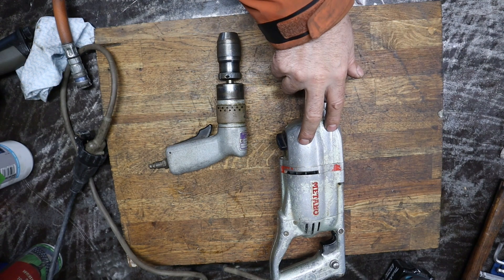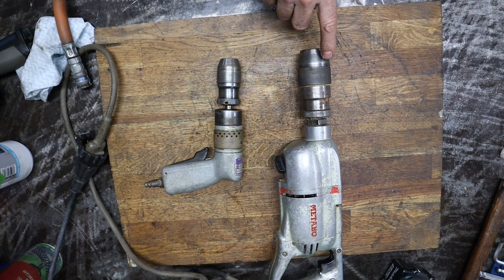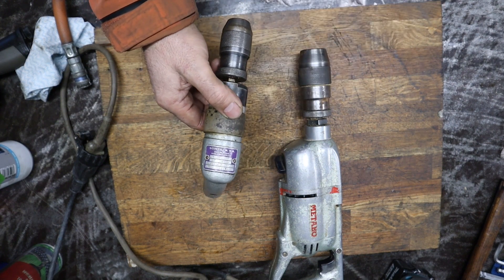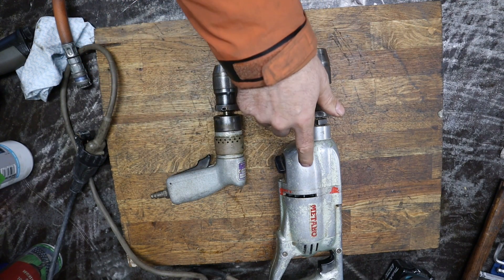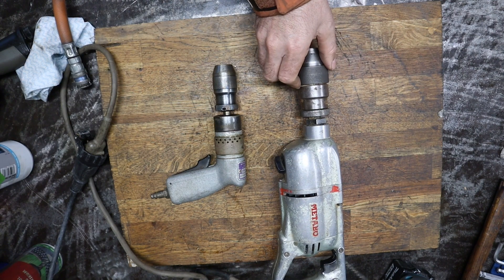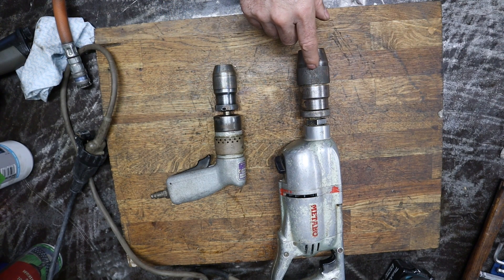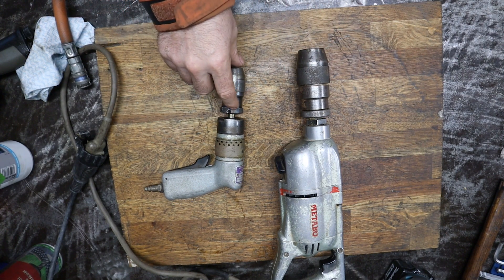I paid $20 for this and $20 for this — $40 for both of them. But what most people don't know is that these two have keyless chucks. This one is made in Switzerland — very high quality, top quality. The chucks and the whole drill. And this one is made in Germany, by Metabo — the chucks also made in Germany by Metabo. These chucks alone cost like $400 new, and this one cost like $150 to $200. Very expensive.